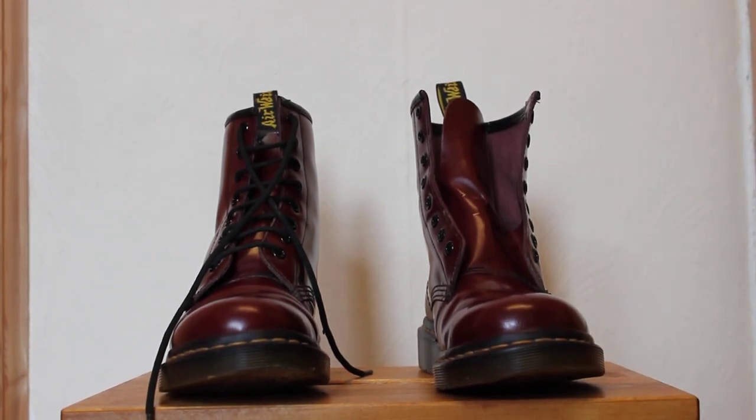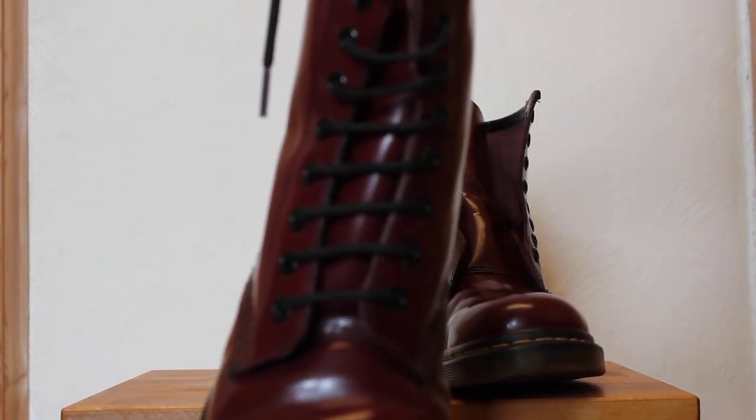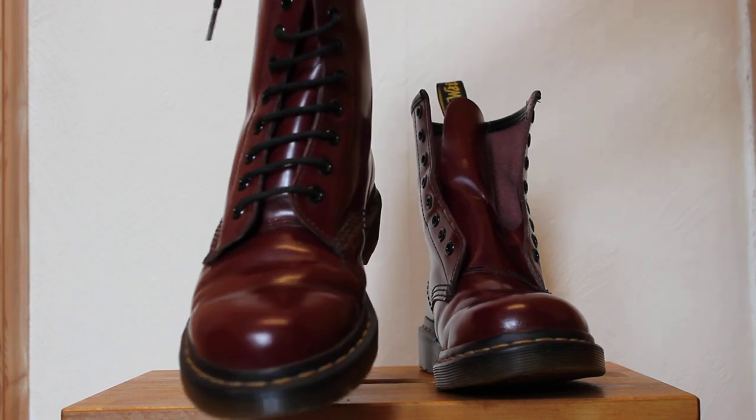Hi guys, this is just a quick tutorial to show you what I think is the easiest way to lace up your Doc Martens so that you have straight bars across the front with nothing going diagonally behind them, as you can see nice and neat on this boot here that I did earlier.